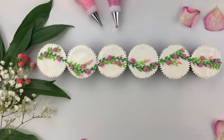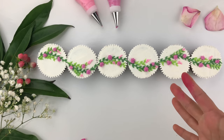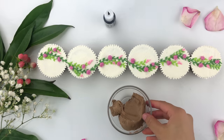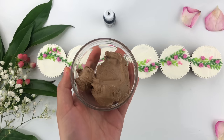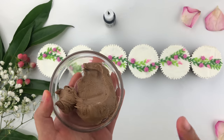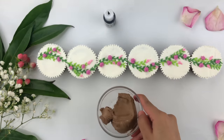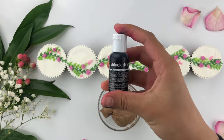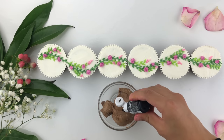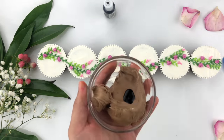Once you've created the roses and small flower buds, you could leave it just like this — or what I'm going to do is fill in the gaps with some writing or a message. Since these are more like a wedding cupcake design, I'm going to write on the tops wherever the gaps are using black buttercream. Start off with a base of chocolate buttercream — this is a very important tip — and add in some black gel food coloring, Black Diamond by Chef Master.